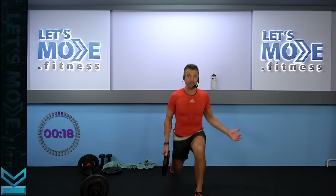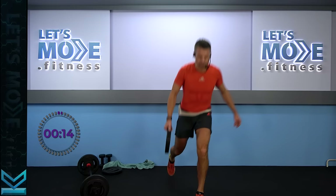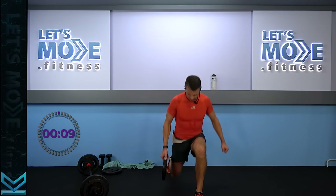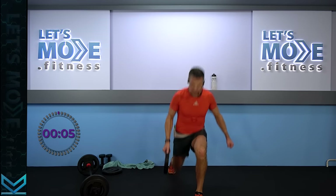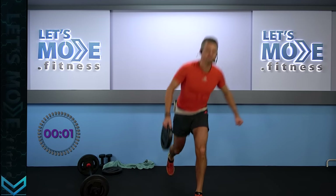You're almost at the end of the class as well — so here we go. Only eight more singles: down, rise up. Down, rise up. Only four more — three, two, one, last one.